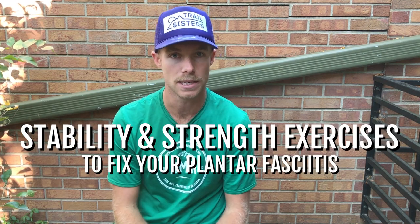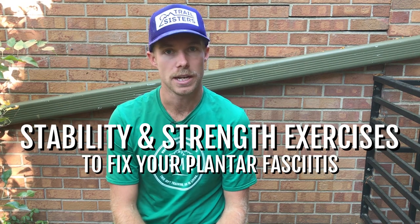Hey everyone, Kirk Warner here back for part three of our three-part series on plantar fasciitis. Today we're talking about stability and strength exercises to fix your plantar fasciitis. This is different from the mobility that we did last week, and in week one we talked about assessment of where you need to turn your most attention. Be sure to check out previous posts on this subject if you didn't see them. Let's dig into some stability.